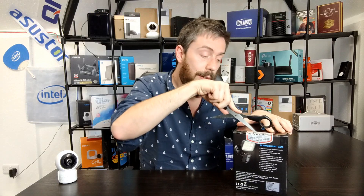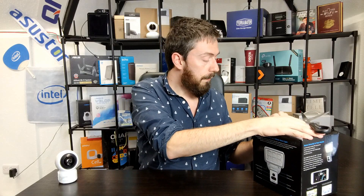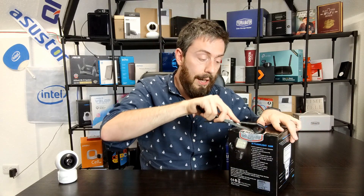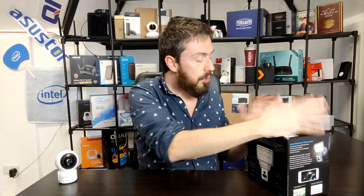Sorry for the break in recording — I'll be honest, I could not get into this box for love nor money, so I got some scissors and had a go at it. Fair play to Anker, they are really going out of their way to make sure this is not tampered with in transit. By the way, use a real knife, not scissors — rookie error.